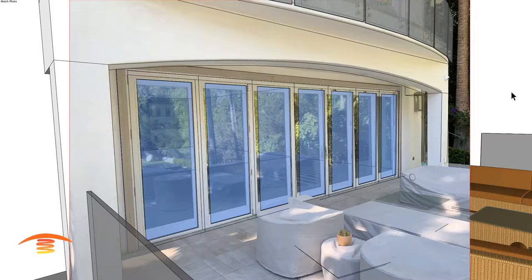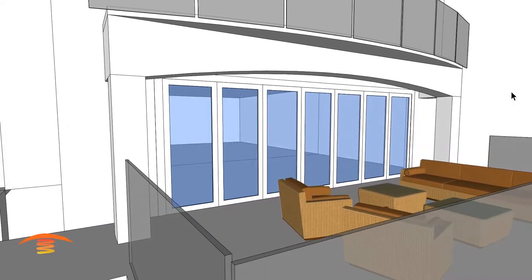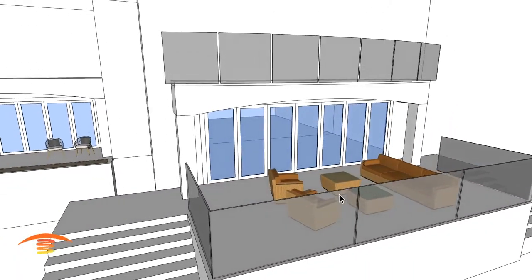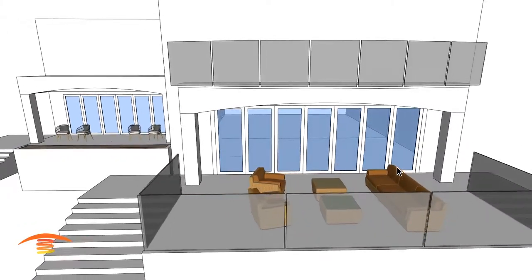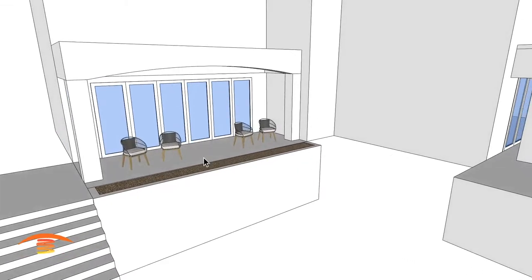Hi, this is Steve Walton from Tropic Heating and PatioHeat.com. Let's take a look at this residential application. We have a couple of different patio areas that they would like to have heated up — this seating area here and then this seating area over here.